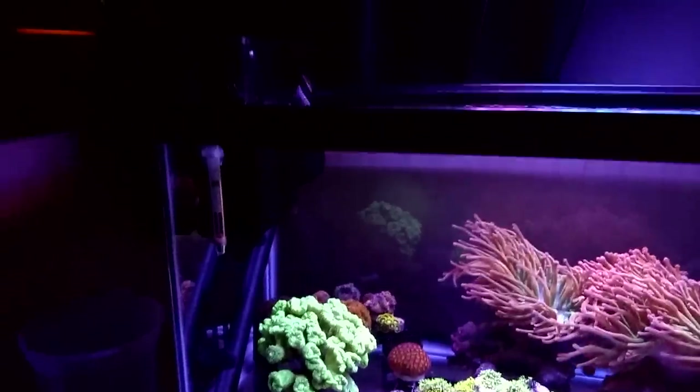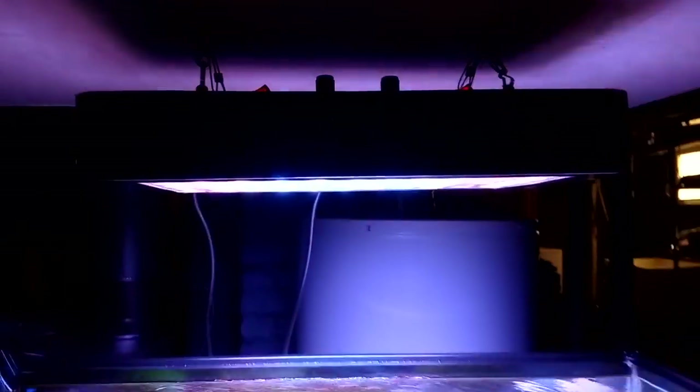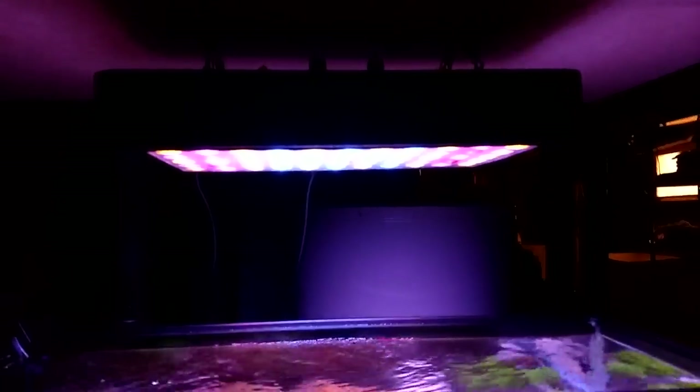Now let's talk about the equipment — simple. So I am just using this Chinese black box. Some people don't like them, but others who have used them know they work. I have the blues at about 90% and the whites at about 15-20%. This light fixture turns on at 1pm and turns off at 10pm. Everything comes on at the same time and turns off at the same time — simple.